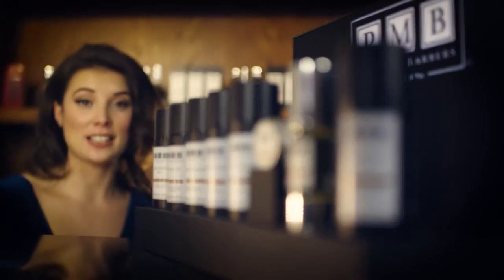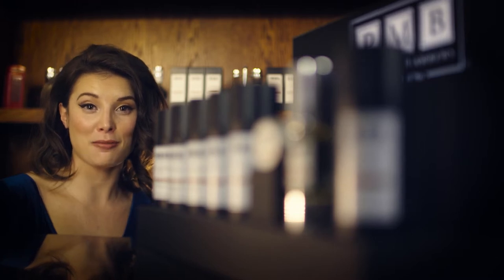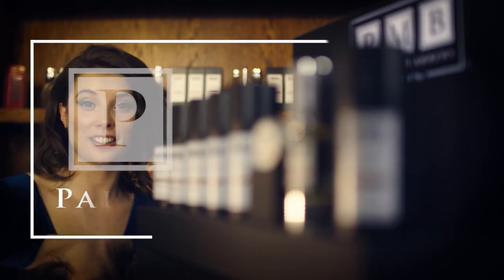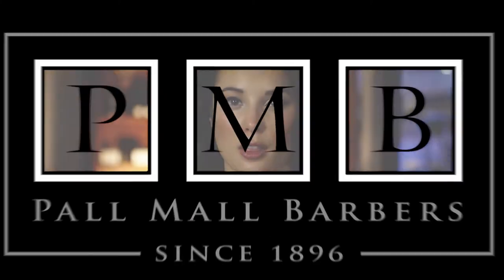After you've shaved, your face is at its most vulnerable. That's why the Pall Mau Barber Shave Balm is ideal for repairing and restoring your skin. With its soothing ingredients, the balm can be used on all skin types.